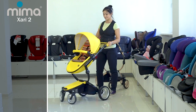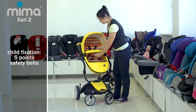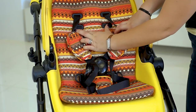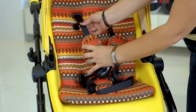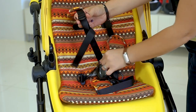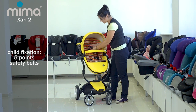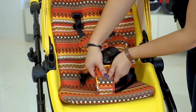The child is fixed in the stroller with a 5-point safety belt. You can change the height of the safety belts by stretching them through additional holes in the backrest cover, or adjust them in height using special clips on the belts. There are soft pads on the safety belts that are very pleasant to the touch and move freely on the belts.